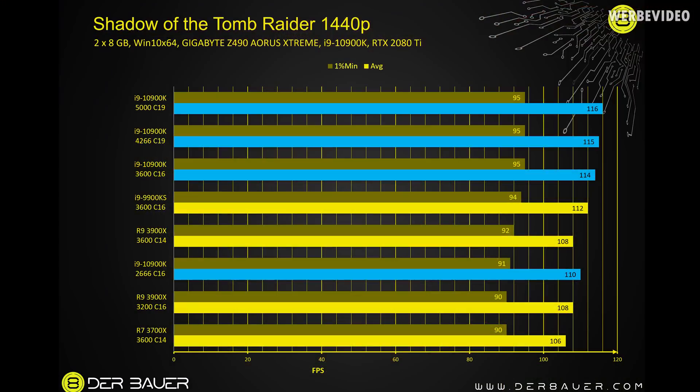Shadow of the Tomb Raider at 1440p with an RTX 2080 Ti shows quite similar results. In this game the R9 3900X at 3600 C14 was actually ahead of the 10900K at 2666 C16, which is a fairly slow memory speed. Looking at the results above, minimum FPS is the same across all three memory configurations at 95 FPS, with only a slight one or two FPS increase in average — not really a big difference.